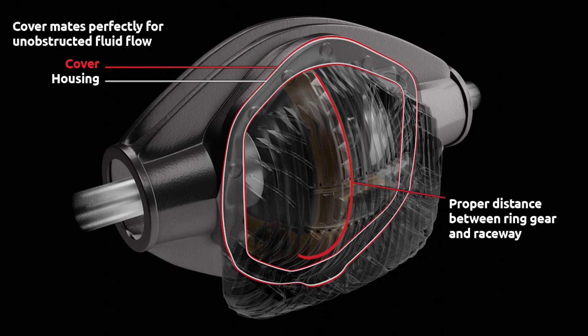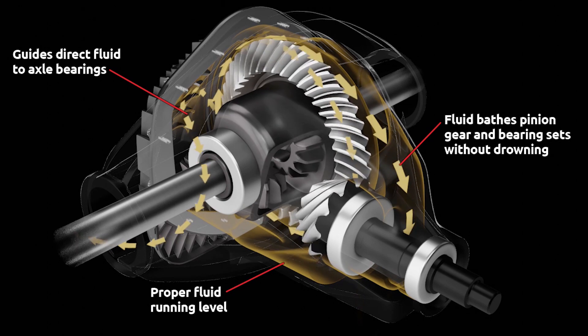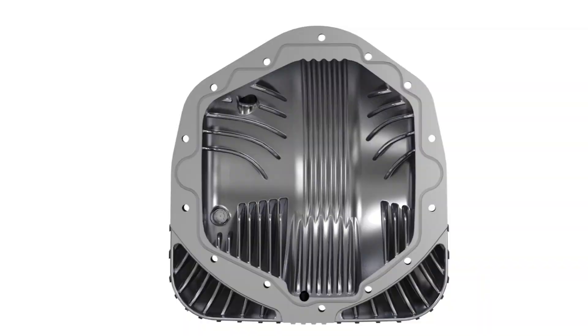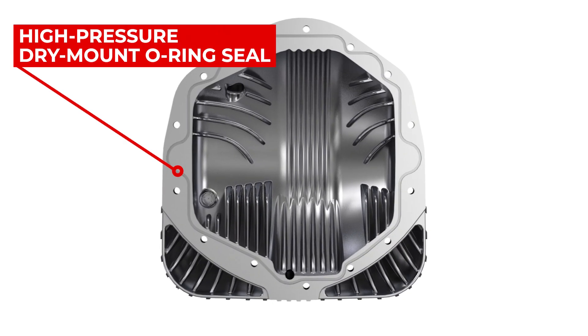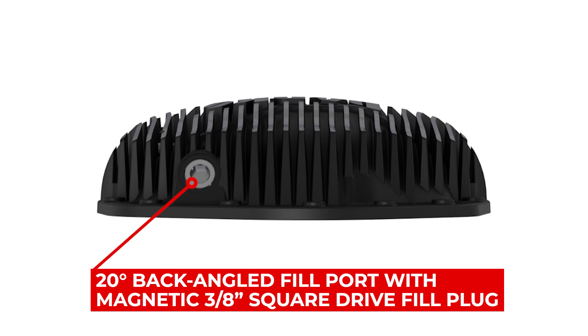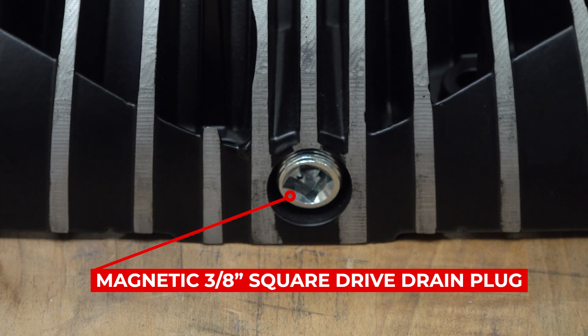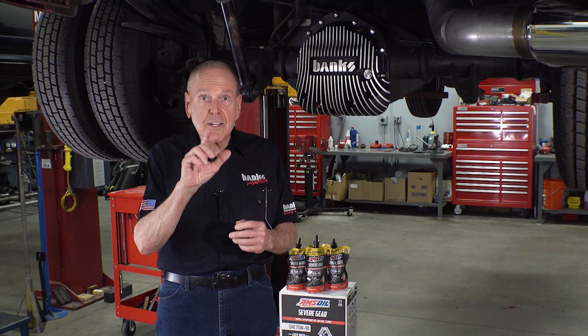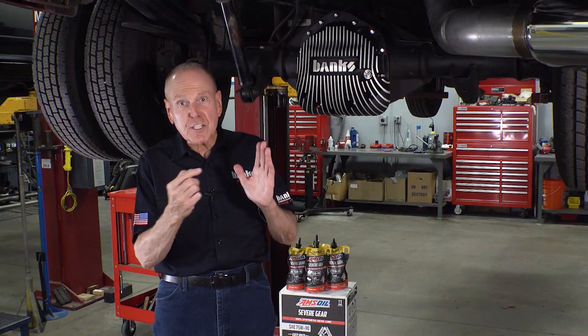Let's see how the Banks Ram Air cover stacks up. It starts with the Ram Air cooling system. The cover mates perfectly with the differential housing for unobstructed lubricant flow. The ring gear lubricant raceway controls flow to the pinion area. It has directional fluid guides that send lubricant out to the axle bearings. It retains the factory spec four quart fill level. It's got a dry mount high pressure silicone O-ring seal — no messy silicone or RTV. It's got an easy access 20 degree back angle fill port, a magnetic 3/8-square drive fill plug, and a magnetic drain plug, also 3/8-square drive — no hex wrench required. It has a stainless steel sight glass with a contrast screen so you can see your lube even when it's clear. And it clears all rear sway bars.